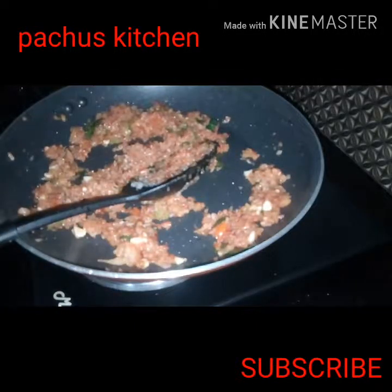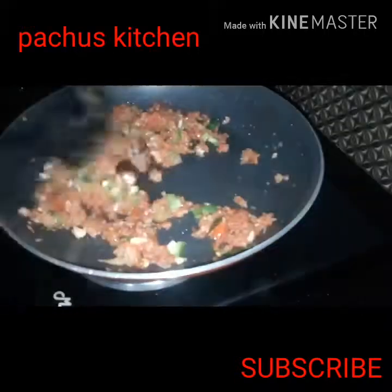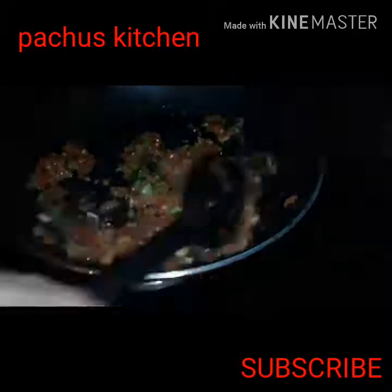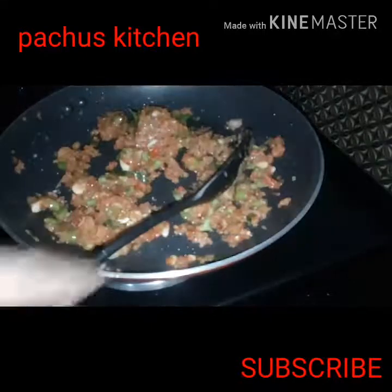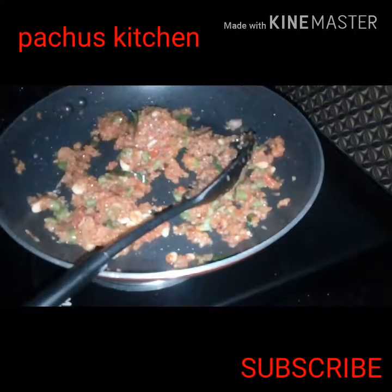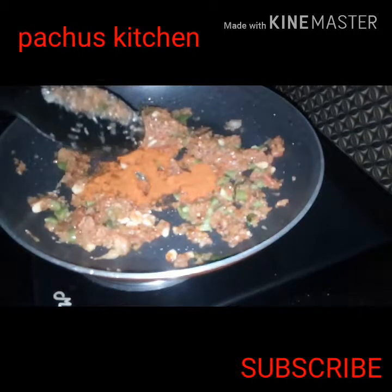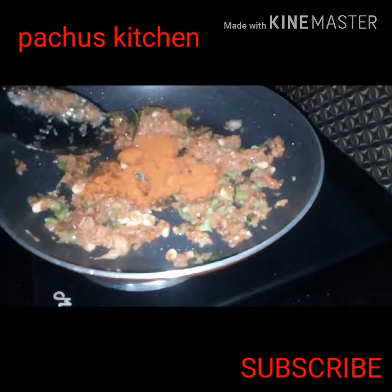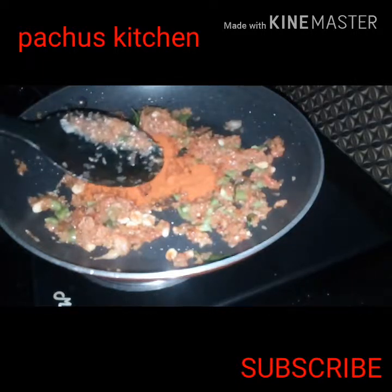Add some salt and vinegar. Add 1 tablespoon of garlic, 1 cup of garlic.